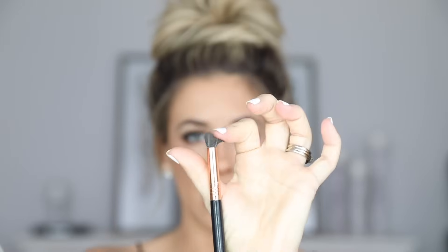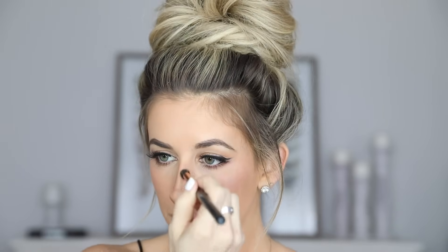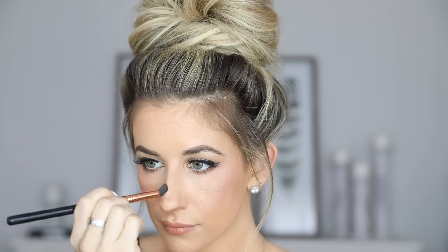Once all the lines are drawn on, I'm going to blend it out using the Sigma E39 buff and blend brush — it's a dense, fluffy brush. I'm going to start at the top and follow those lines straight up and down. We don't want to blend to the sides because we don't want to drag it; we just want to keep it in place and soften it up. Then for the tip, we follow that line and go across — again, just softening it right where it sits. For the bottom of the tip, we just drag it slightly downward so the darkness doesn't go up any further.